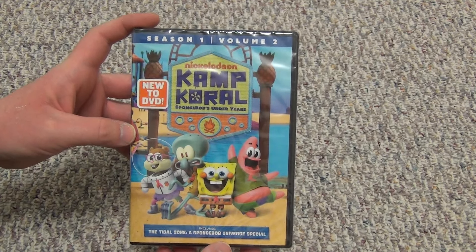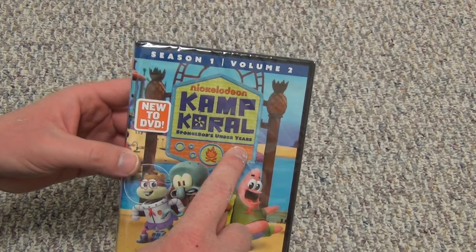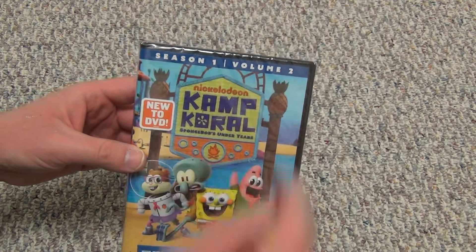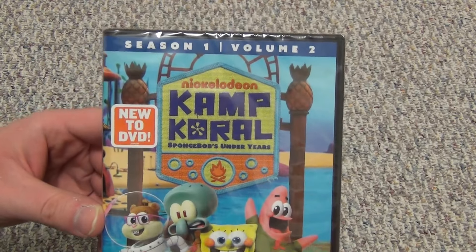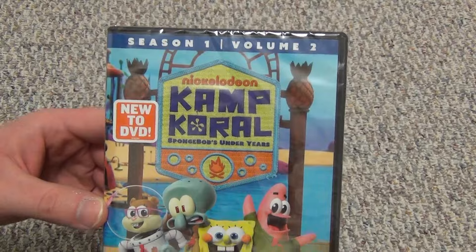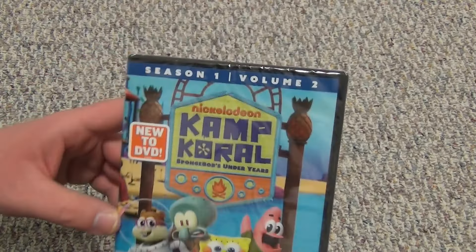Hey everyone, in this video I'm going to do an unboxing of Nickelodeon's Kamp Koral: SpongeBob's Under Years. This is Season 1, Volume 2, and I did pick up the Season 1, Volume 1 set as well. I'm just buying these because I'm collecting everything SpongeBob, not necessarily because I like the show.